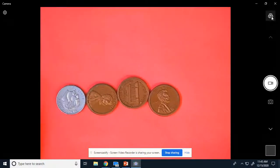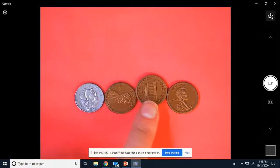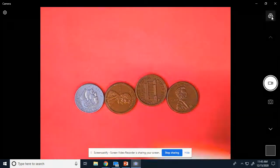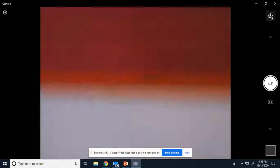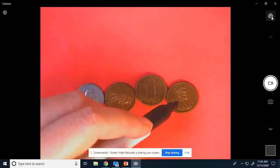All right, let's do another one. Okay, go ahead and count that one for me. So you have 10 and then you're adding one more, one more, and one more. Count it and write it on your board. Okay, we're going to count it together. Ready? 10 — switch your brain — 11, 12, 13. 13 cents. So we had 10 and we added one more: 11, one more: 12, one more: 13.